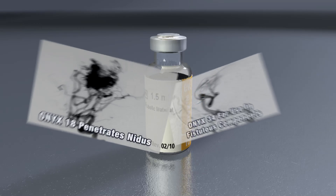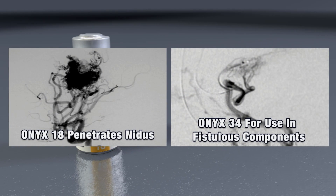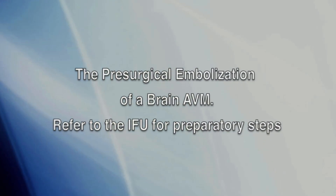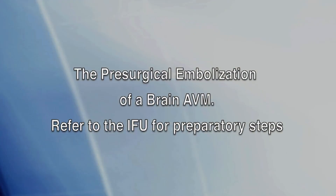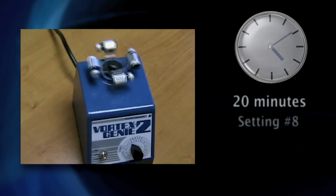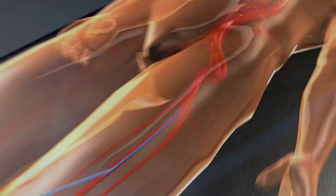Onyx 18 will travel more distally and penetrate deeper into the nidus due to its lower viscosity compared to Onyx 34. Prior to injecting Onyx, load the Onyx mixer with 4 vials of Onyx and shake for at least 20 minutes at a setting of 8. Continue mixing until you are ready to embolize.